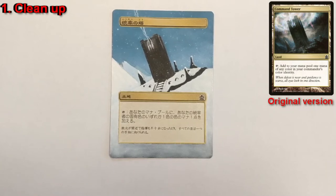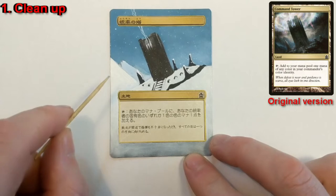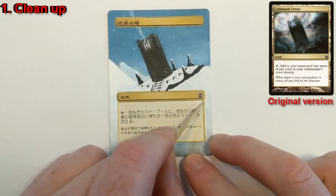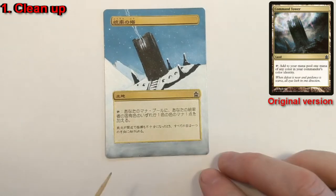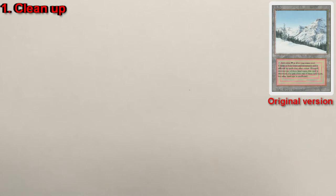That's tip number one: clean your work. Nothing says unprofessional like rough edges and something that looks like it was just thrown together on a card. Nothing says professional like clean, crisp lines and defined edges. For anyone starting their own artist page or trying to pick up commissions, this is the kind of thing people pay for. Clean your edges — that's the first tip.